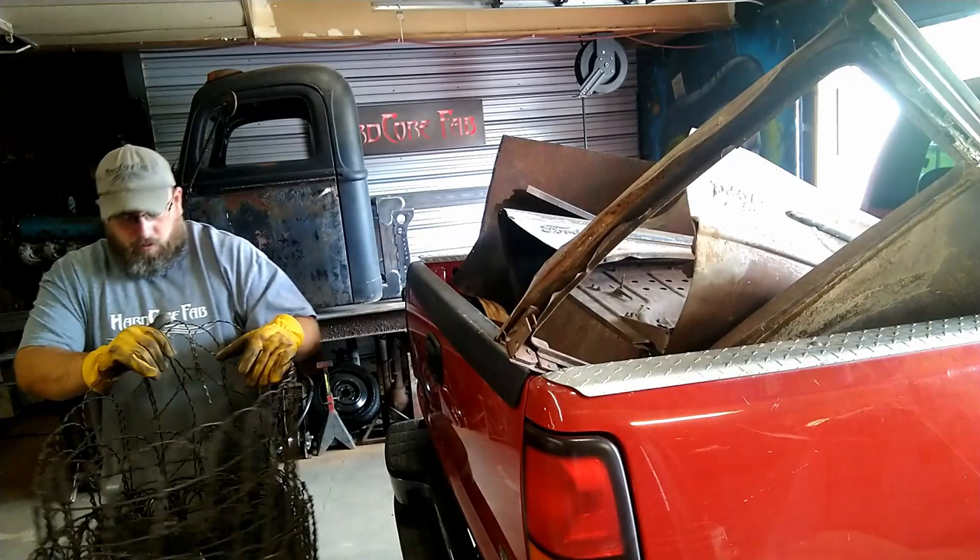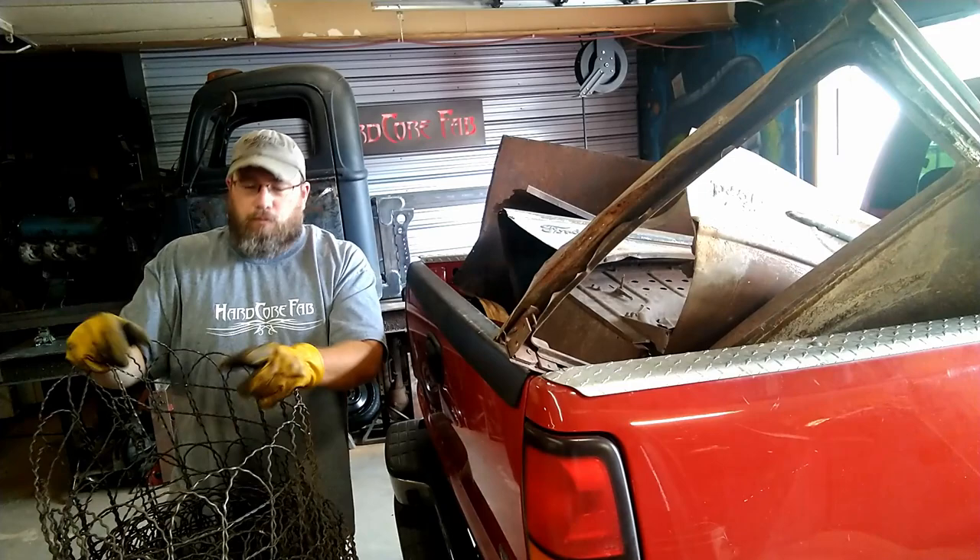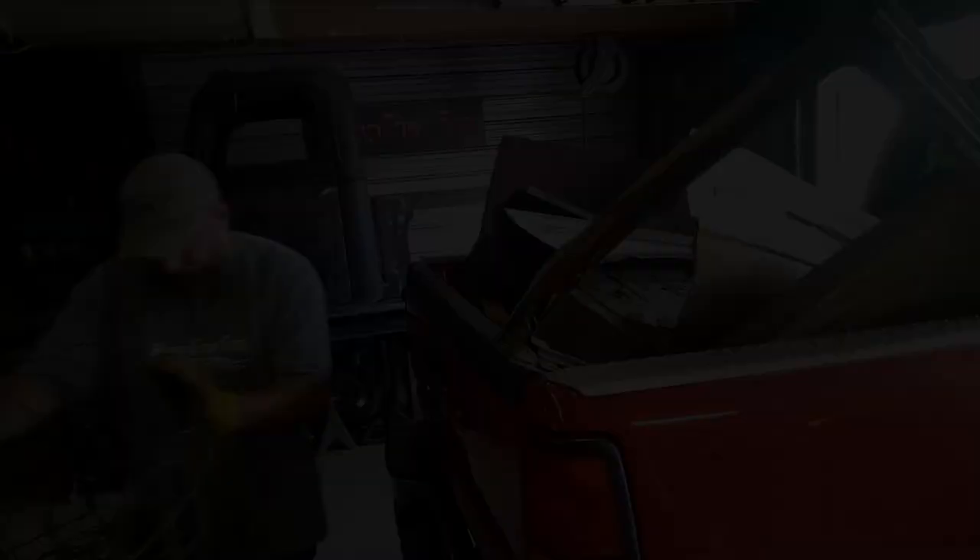The old vintage roll of wire is actually my wife's find — she's gonna put that around her chicken coop. It's some neat wire with a cool design, not just the stuff you can go buy at the farm store today. And of course I've got my pieces for the truck that we're working on. Here's one half of the hood.